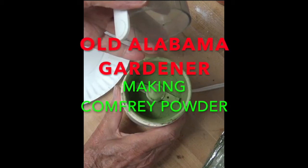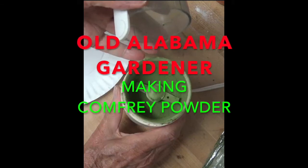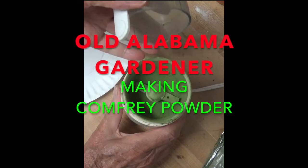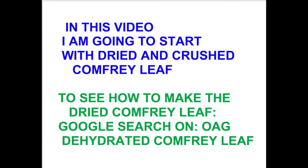Old Alabama Gardener, and in this video I'm going to be talking about grinding dehydrated comfrey leaf into a very fine powder. I have a different video to show you how to pick and dehydrate comfrey leaves.